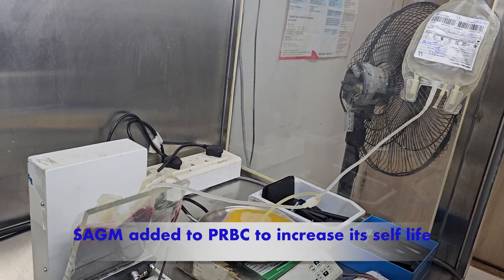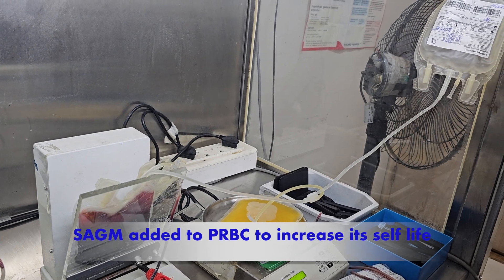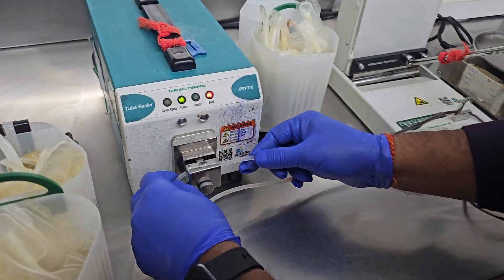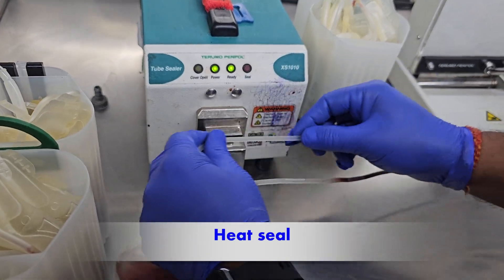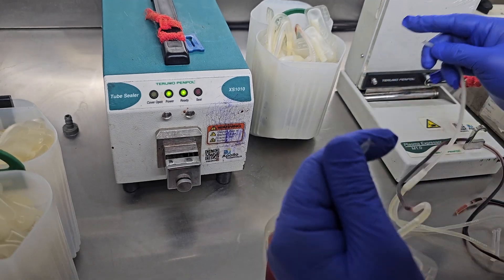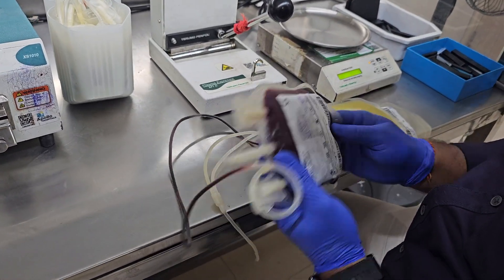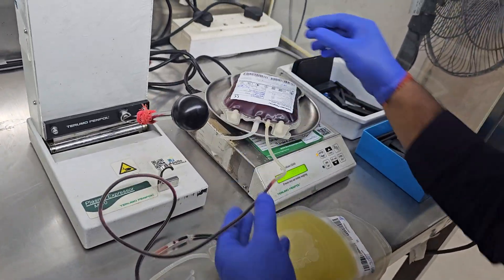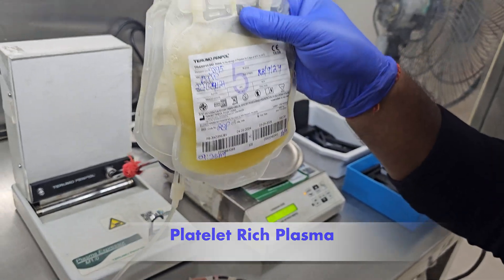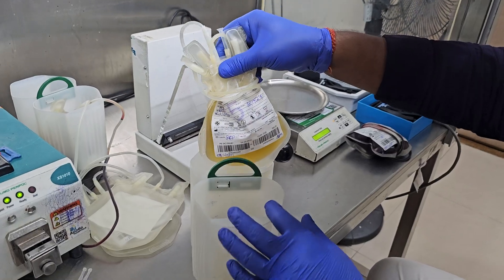After separating, SAGM is added to the pRBC to increase its shelf life and the pRBC bags are separated. Now the remaining platelet-rich plasma is again put inside the centrifuge bucket for centrifugation.